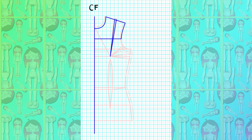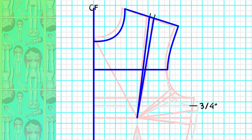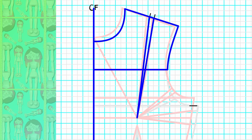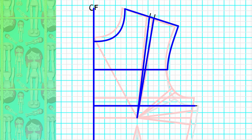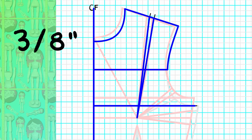Now we need to make the armhole bigger, and this will move our bust line again. From the end of the bust line, square three-quarters of an inch down and square a line back to the center front — this is your new bust line. Don't worry, because this will not change the positioning of your high figure point or your low figure point.